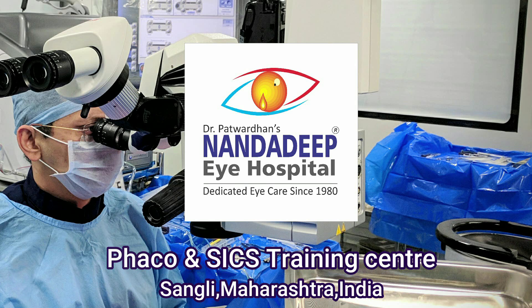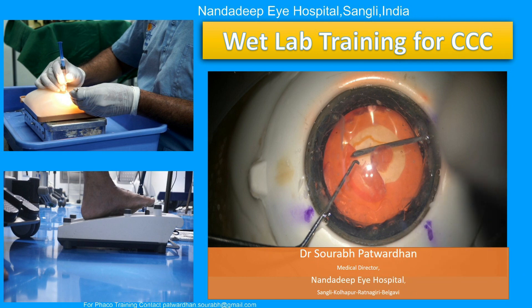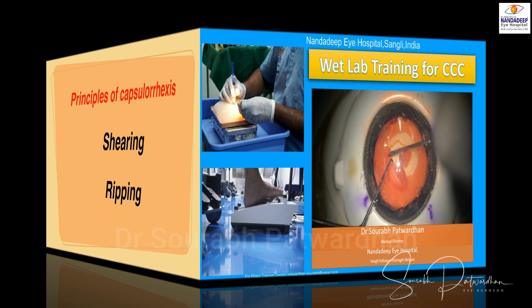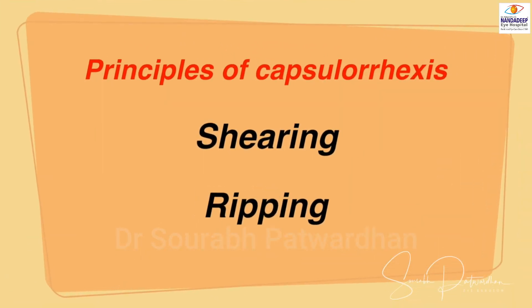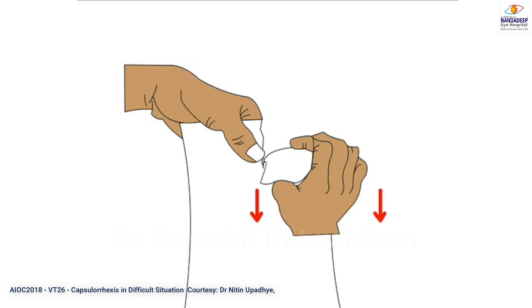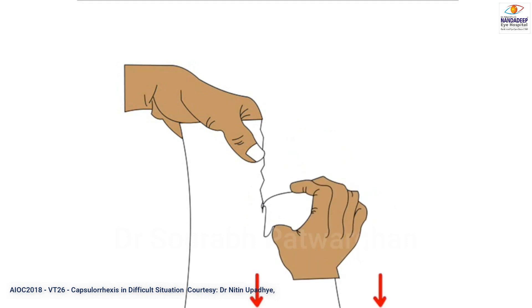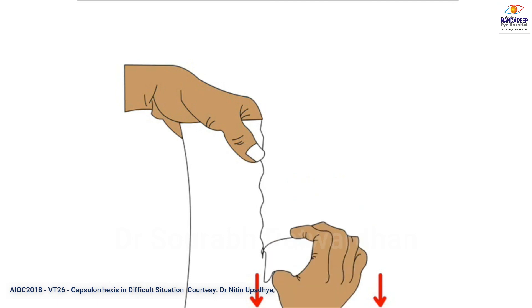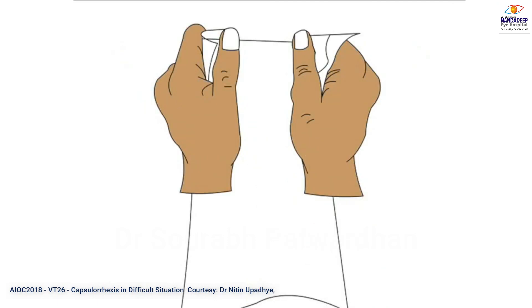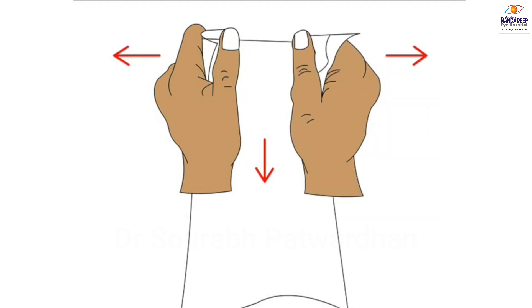Hello friends, I am Dr. Saurapatwadhan, and in this video I'll be speaking about the wet lab training for CCC. The most important thing before you start the wet lab is to know the theory behind the capsular rhexis — to know the shearing force, where you go along the tear, and the ripping force, where you go perpendicular to it. You have to understand these two moments, which are used for doing the capsular rhexis. Know your theory well before you start.